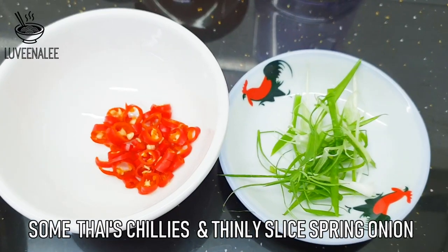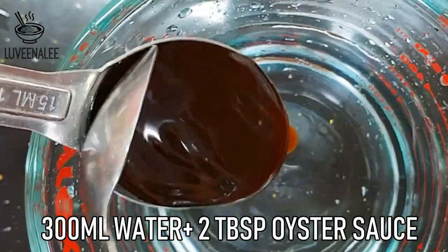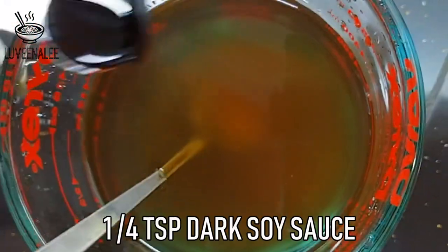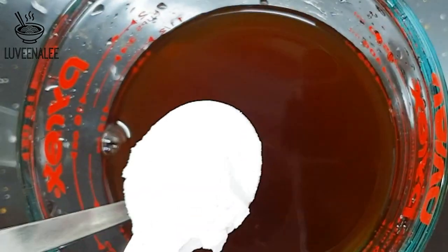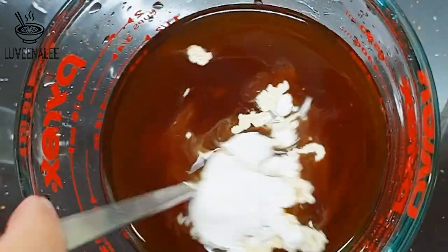I also prepare some Thai chili slices and spring onion for garnishing. For the sauce, combine 300 ml water with 2 tablespoons oyster sauce, 1¼ teaspoon of dark soy sauce, and 1½ teaspoon of tapioca flour. Just mix well.